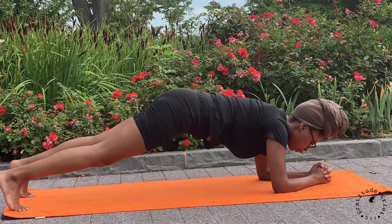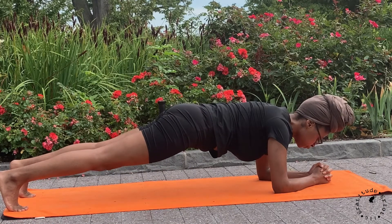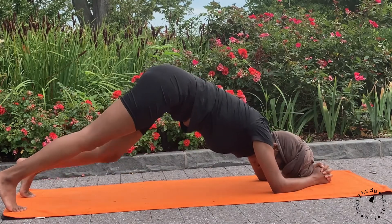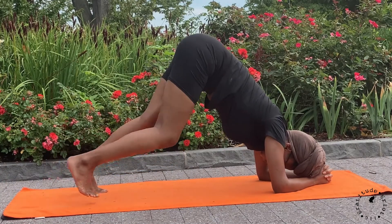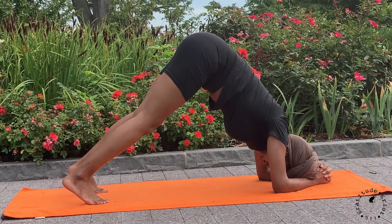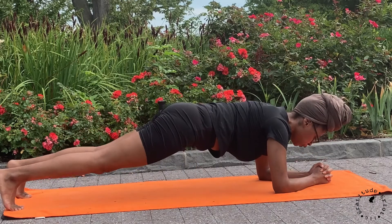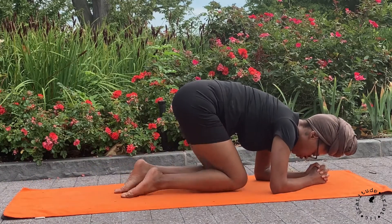On your exhale, walk your legs back out to your forearm plank. Last round, lifting your hips, walking your feet back in. Exhale, slowly walk your legs back out to plank. Hold for a breath and drop your knees and have a seat on your heels.